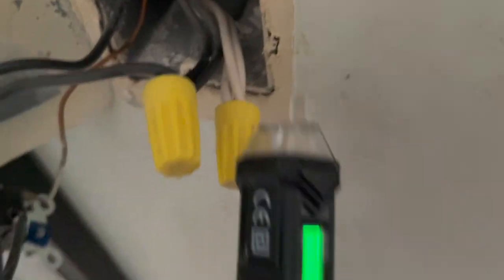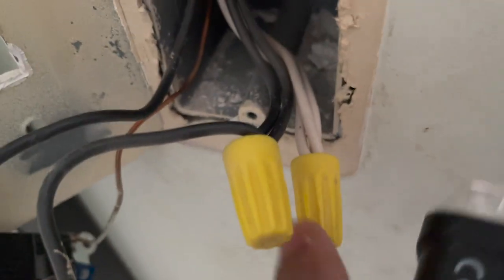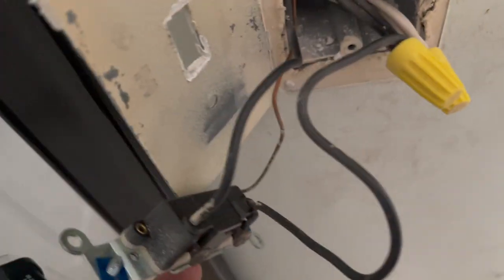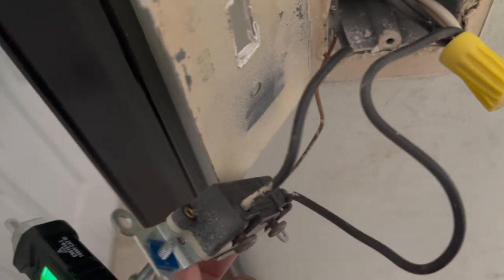And as you can see, the neutrals are bundled up right here. So you connect your neutral wire right here. And your ground is right here. This is how you figure out your neutral, your load, and your line.